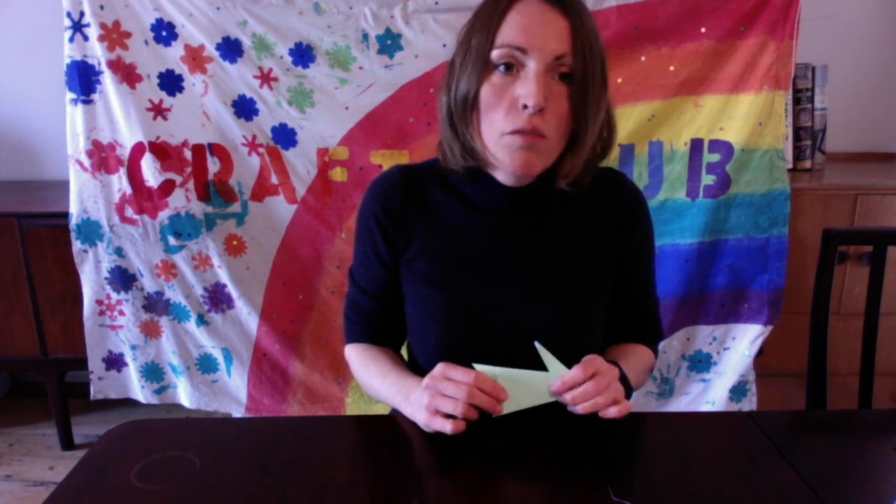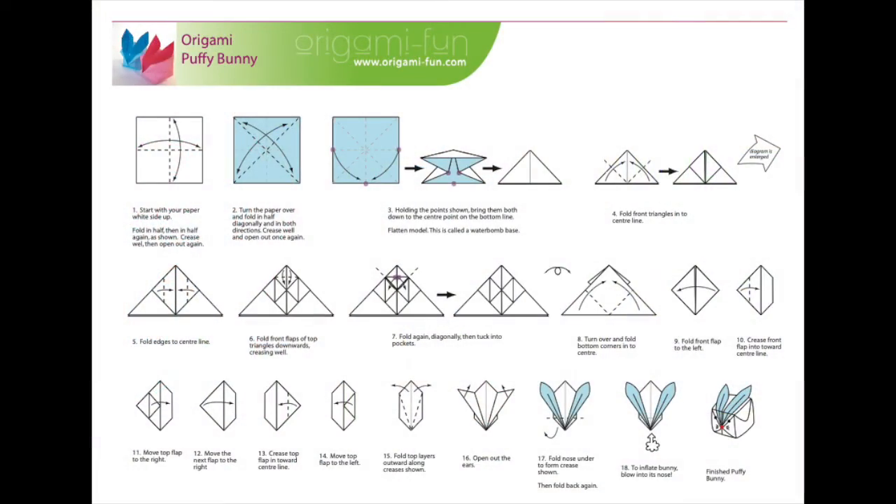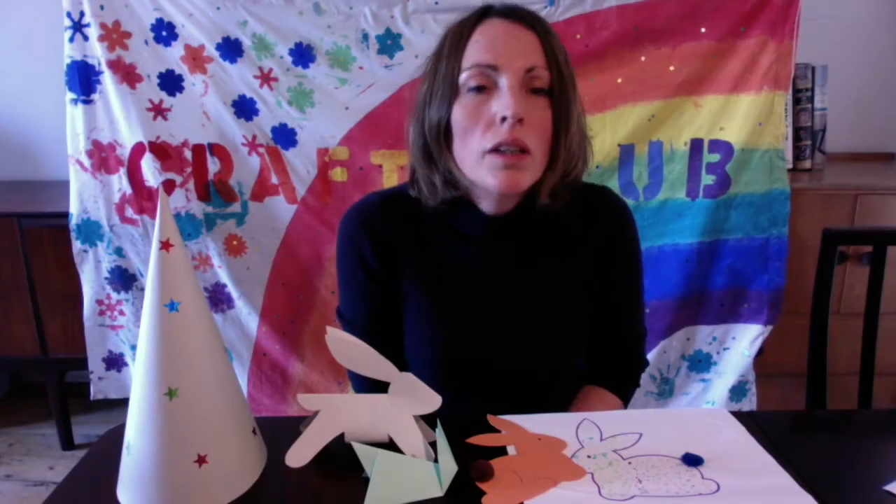If you want to see these instructions again, I've sent a file to your grownups which they can open on the computer. There's also, if you fancy a real challenge, another kind of bunny you can make called an origami puffy bunny. Here are my lovely creations — I've been very busy, I hope you have too! If you'd like to share any of your creations, perhaps you could bring them to the next Zoom session and we can have a little show-and-tell at the end. So I look forward to seeing you then. Bye!